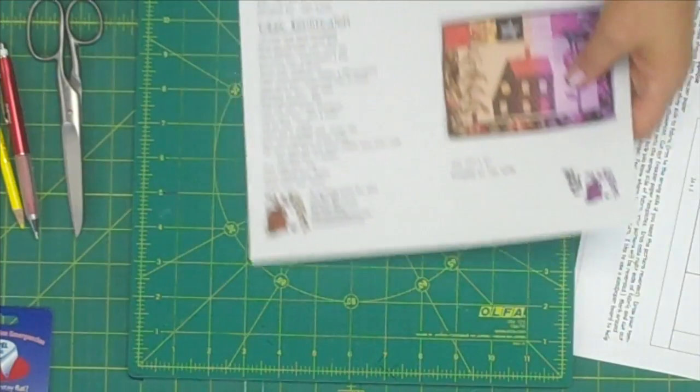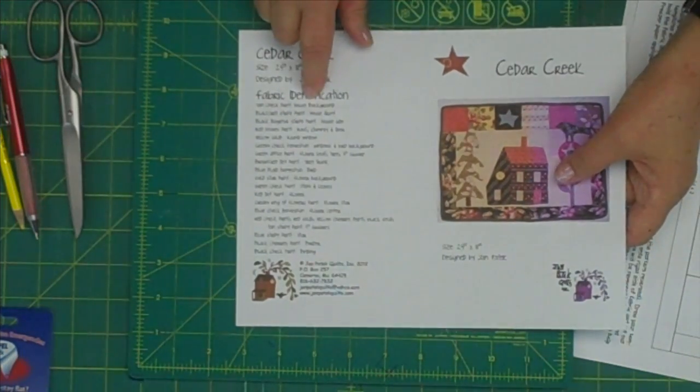When Jan puts her patterns together, she puts them with a color picture on the front so you can refer back to them. On the back there's also a list of fabric requirements. The fabrics in these little kits could change — we all know that if you don't get the fabric that moment, it could be gone. So the fabric could change, but it will be like fabric, and you'll pretty much be able to tell where it goes.